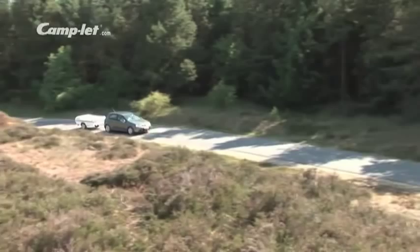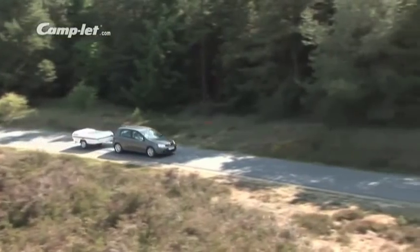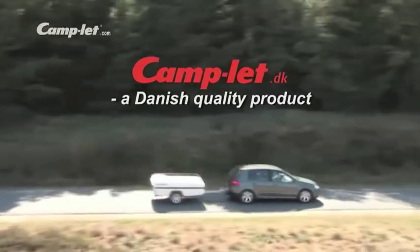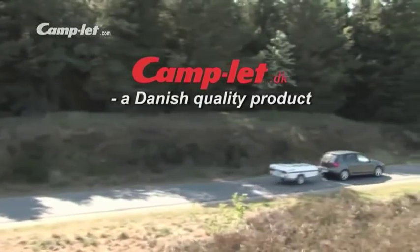With a Camplet, you will always be ahead when it comes to quality, design and functionality. We are continuously making developments to provide our customers with great holidays.